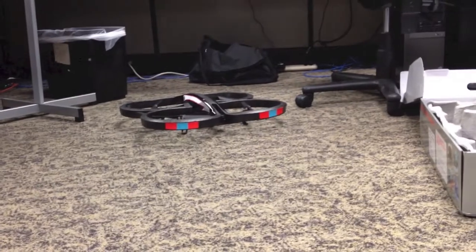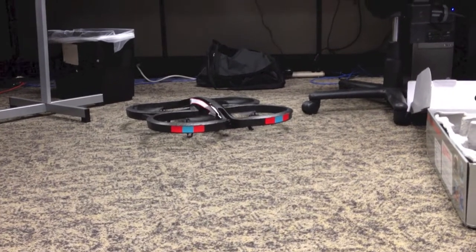The Parrot AR Drone 2.0 is a four-propeller quadrocopter, or, to put it more colloquially, a spinning instrument of death and destruction.